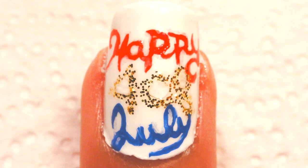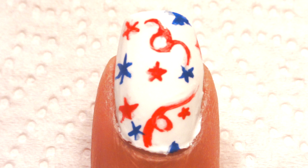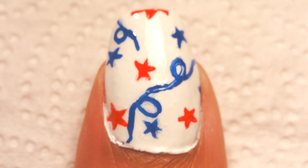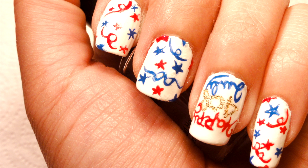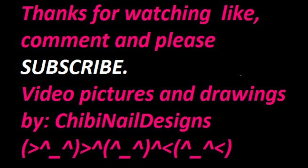If you have a request you can send it to me via YouTube, Twitter, Instagram, or Facebook. Don't forget to click on the links below to take you directly to my pages. I hope you liked this tutorial — please comment, subscribe, and let me know what you think. Have a great day and thank you for watching Chibi Nails Design.